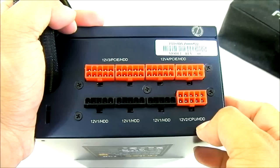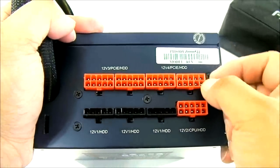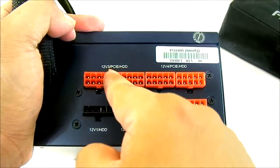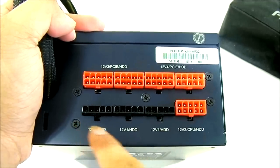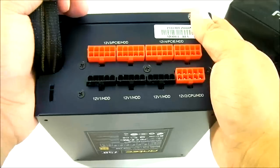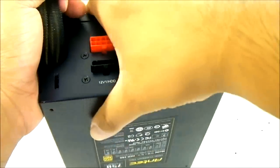You can also use it for the hard drive connector. These ports are interchangeable since they share the same port — you have the PCIe or hard drive option available. It's a pretty flexible modular cabling option for users.